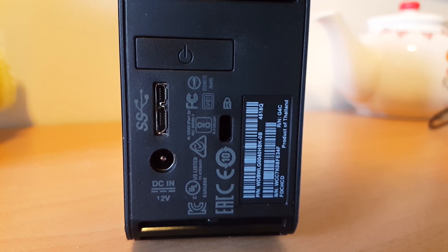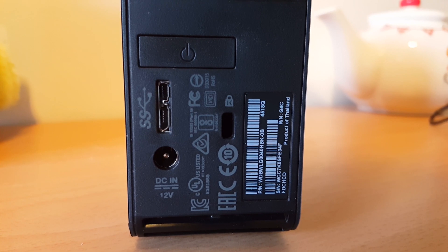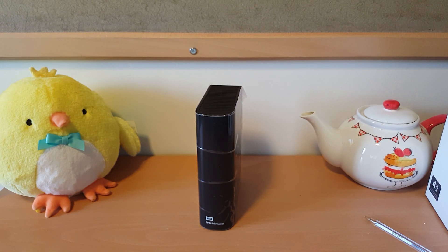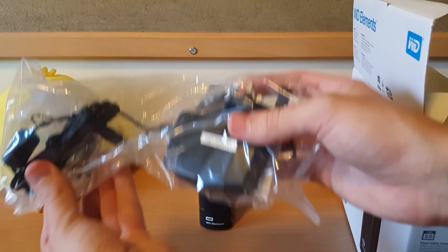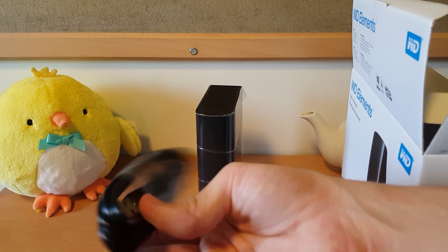There we can see the back of it — USB 3.0, DC in, and then a Kensington lock style connector there. But aside from that, there's not really all that much to it. The rest of the box contains various paperwork, the main power adapter, and the USB 3.0 cable.